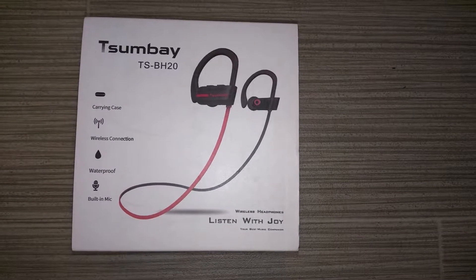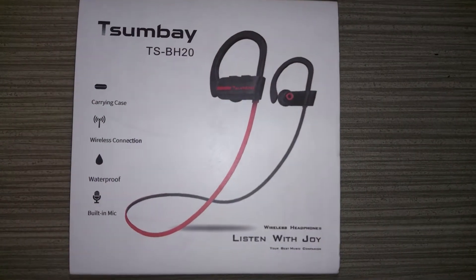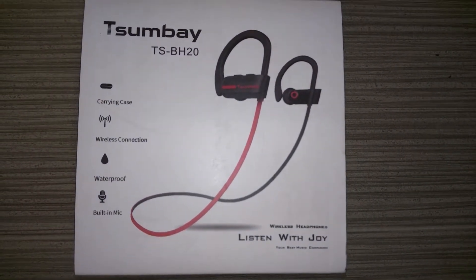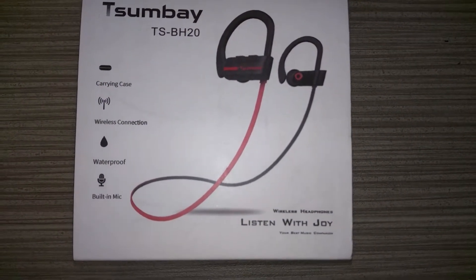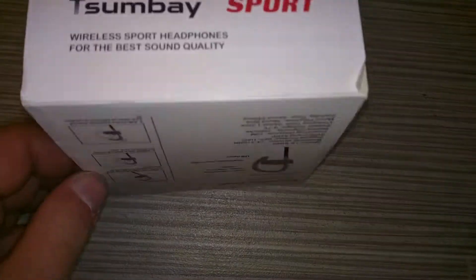Hi guys, in this video I'm going to do a quick review on the Soombay Bluetooth Headphones. So here's the box that comes in. It's got information about it. These are sport headphones.